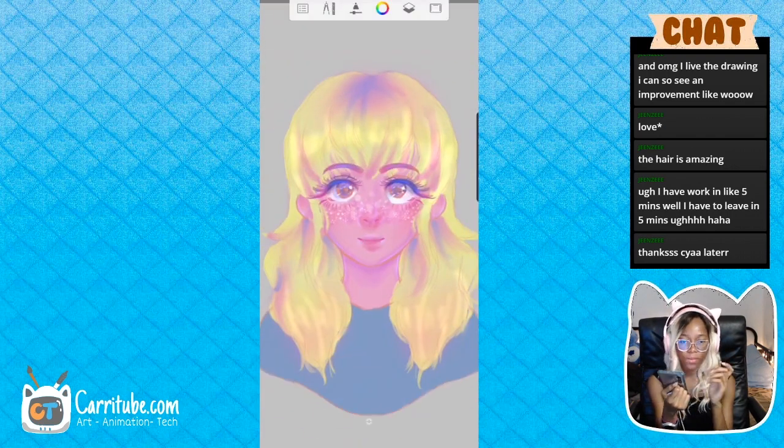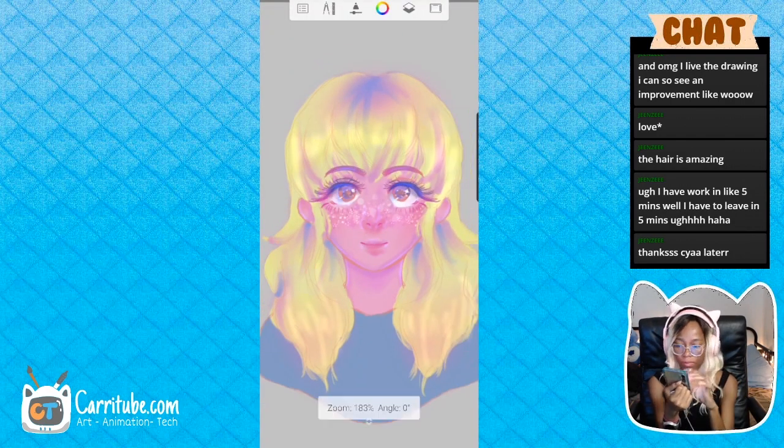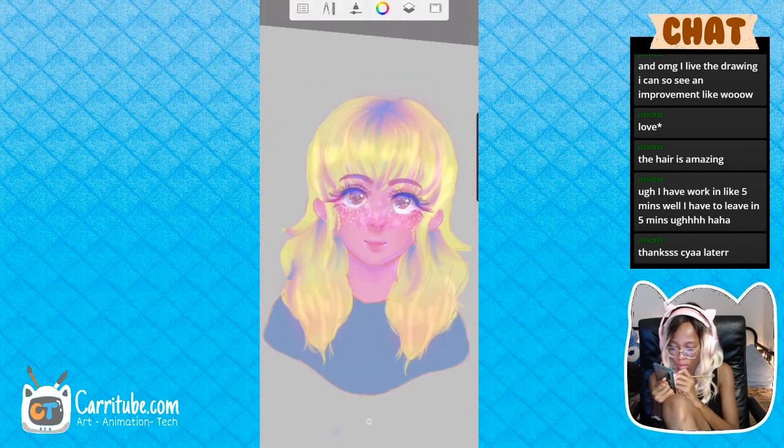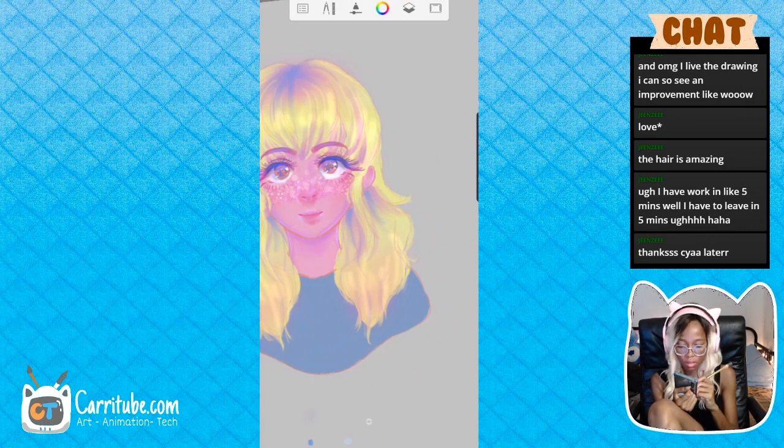I won't always be drawing on my phone — I'm also going to be streaming my process of making the webcomic, so I'll probably be using a combination of all my devices: the iPad, my laptop, and that's mainly it.